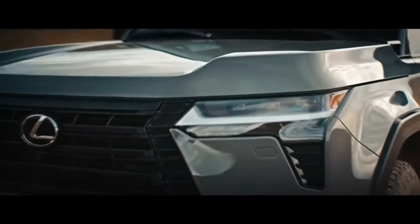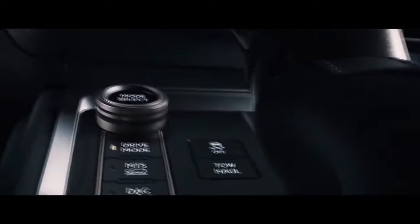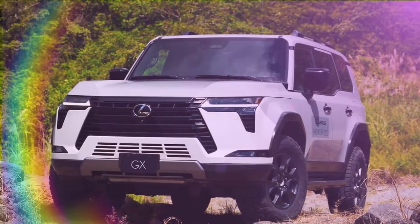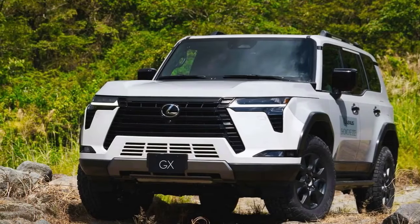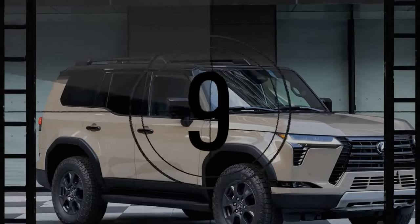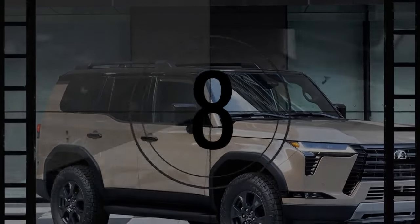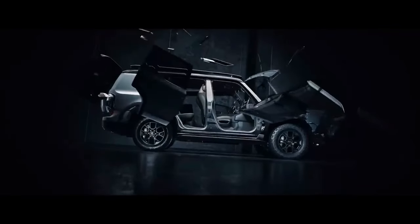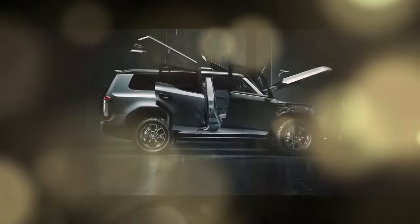When a previous generation Lexus GX used to leave the dealership and head into the hands of its first owner, it was typically destined for everyday tasks like grocery shopping, visits to country clubs, and chauffeuring kids to sports events — essentially, typical premium SUV duties. However, as time went by and these older GX models changed hands two or three times, they often found their way into the possession of off-road enthusiasts looking for an affordable yet capable vehicle to explore rugged terrains and remote areas.